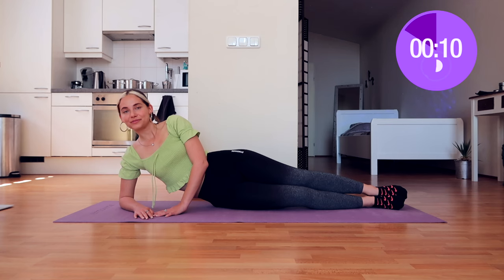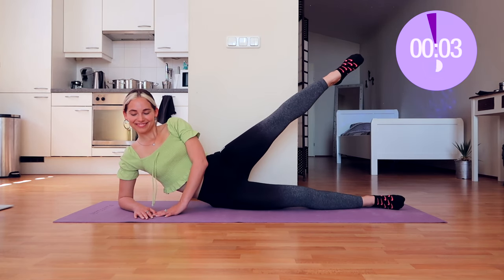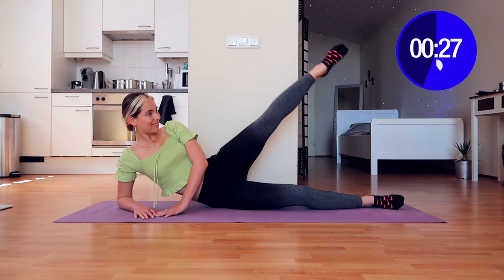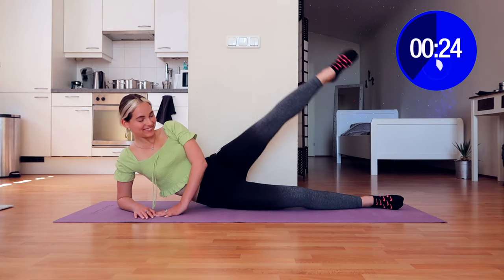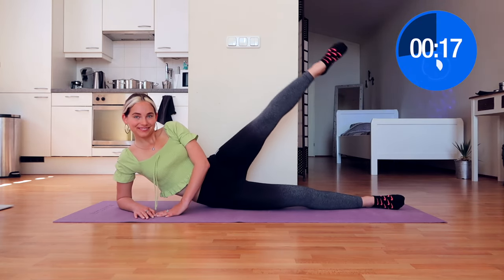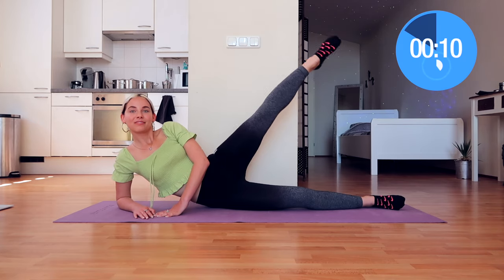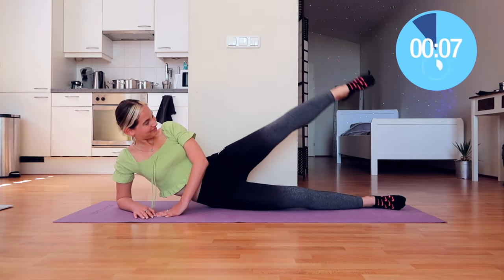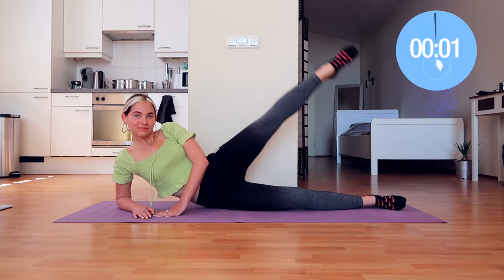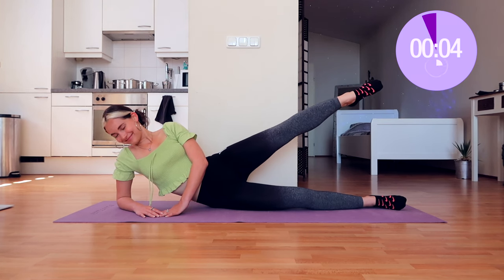We're going to do the exact same exercises on this side as well, starting with leg circles. Circle circle forward — really good, come on! I know you're tired, but you're on a brand new side so it's a brand new start. You're amazing, you're powerful, you're strong, you're beautiful. Don't be insecure about yourself — work out because you want the best for yourself, for your health, and not because of what other people think. You are beautiful just the way you are. Ten seconds rest — keep your leg up in the air.